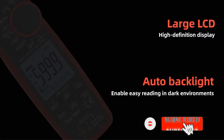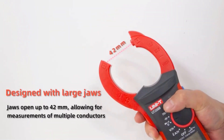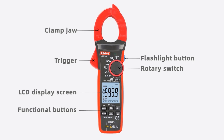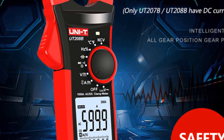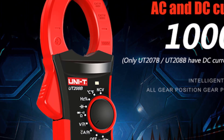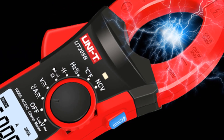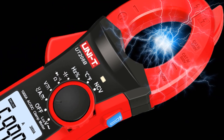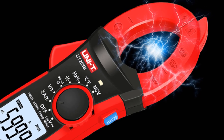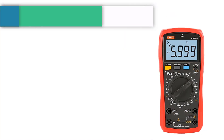The UT206B, UT207B, and UT208B come with LAS mode for eliminating ghost voltage, LPFACV function for measuring inverter and VFD voltage, and inrush current mode for capturing transient current. The UT206B and UT208B also feature high-precision temperature measurement with 0.1°C resolution, and can be equipped with a flexible current probe to extend the AC current measurement range up to 3,000A.